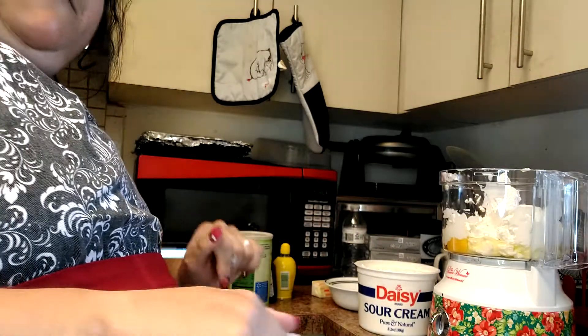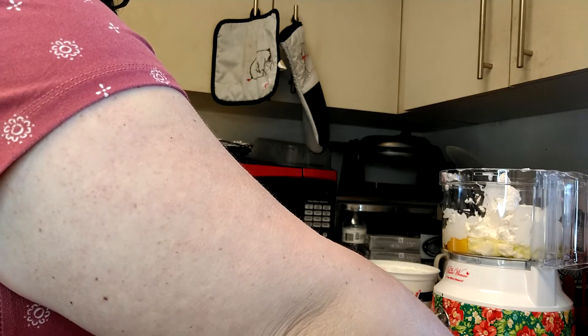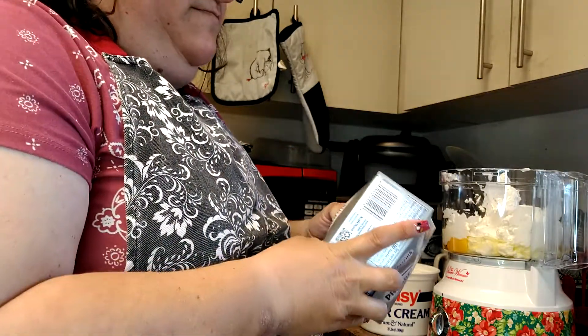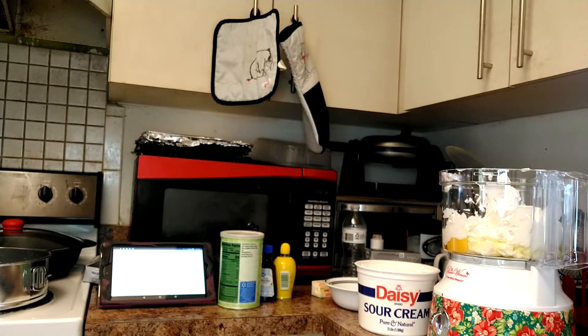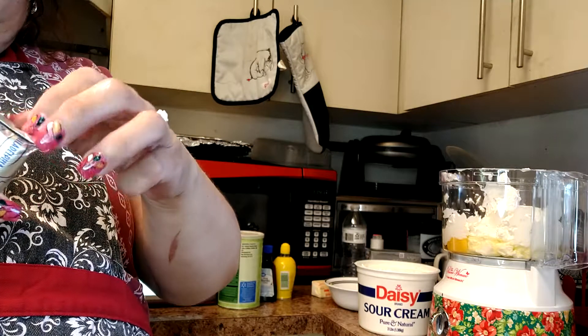We got two cups that just went in. Our next ingredient is our cream cheese and we got four packs of these going in. I'm gonna have my garbage available to me because I don't have any other help, so I got my garbage can.